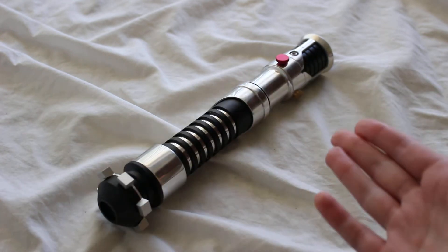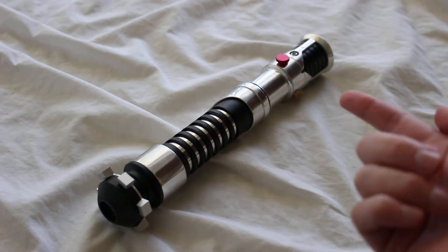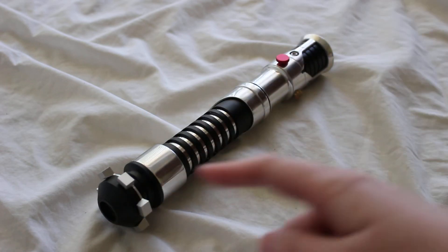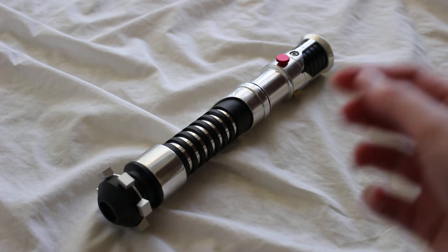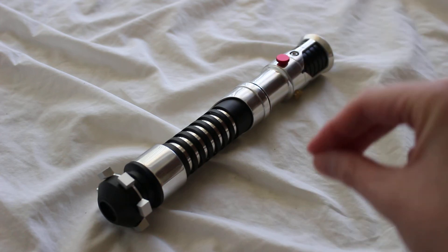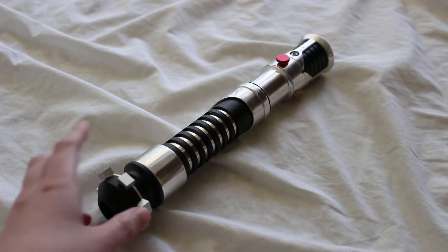A disclaimer before we get deeper into this review: I got this hilt as a mystery box saber, so it's possible that some of the details about the hilt are maybe a little bit different than if you just purchased the named off-the-shelf version of the Avenger. So with that in mind, let's take a closer look.